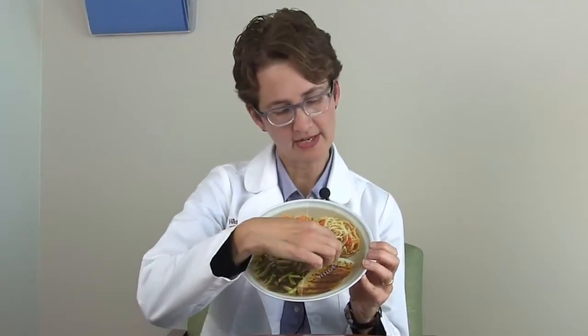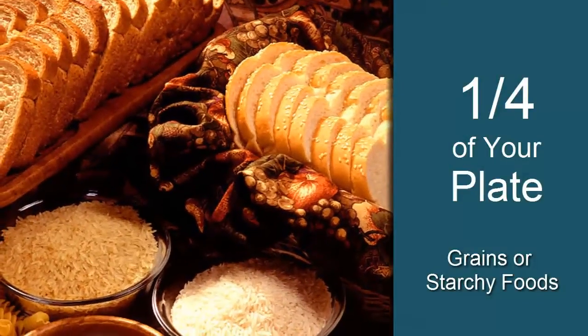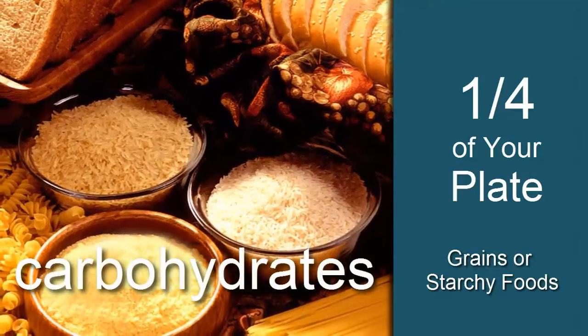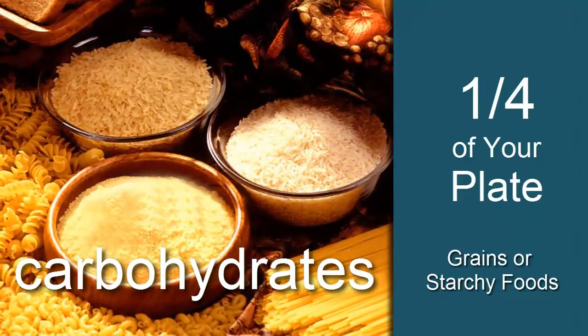On the other half of our plate, we're going to divide it in half again, and we're going to think of filling a quarter of our plate with grains or starchy foods. Most of you probably know that these are the foods that have carbohydrate and can raise your blood sugar. That's why it's important to eat the right portion size.